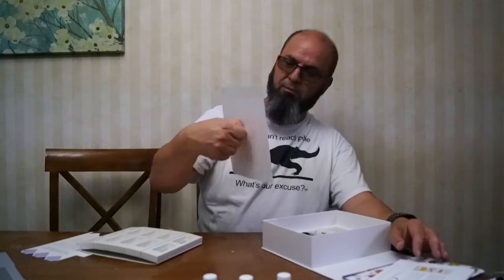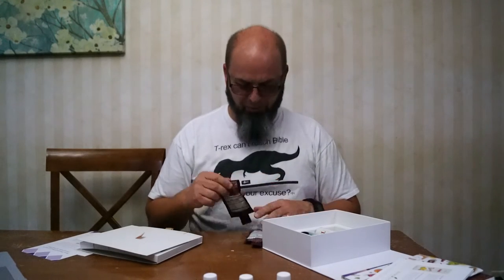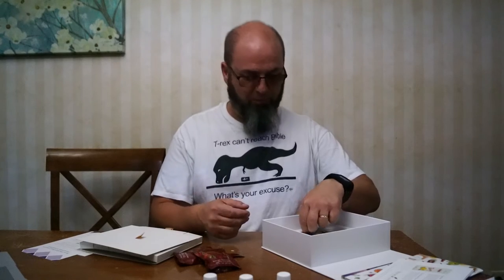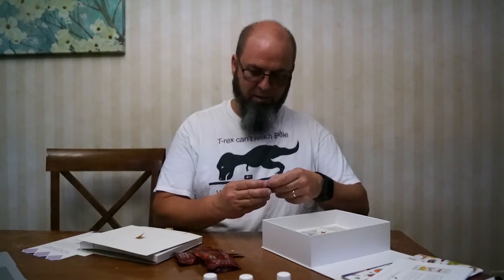There are a few other things in here. Let me take off the lid. I got two little tubes of Ningxia Red. Oh, there are some other bottles in here too — I thought I was only getting those. It's like a women's sampler, and it looks like a box of candy.